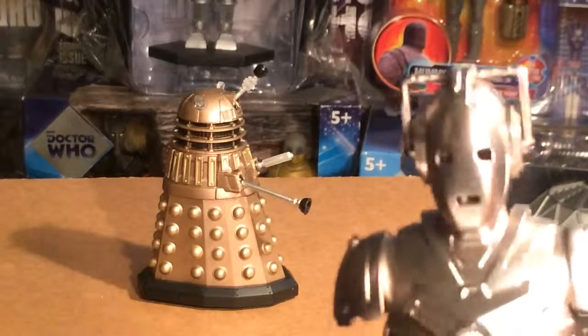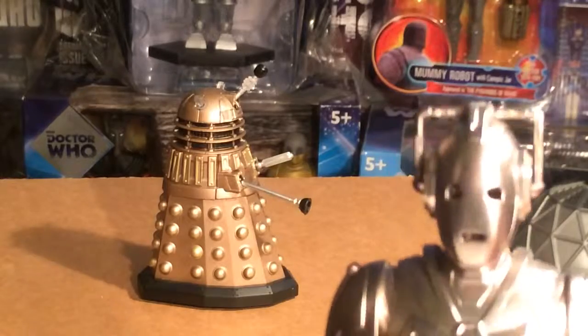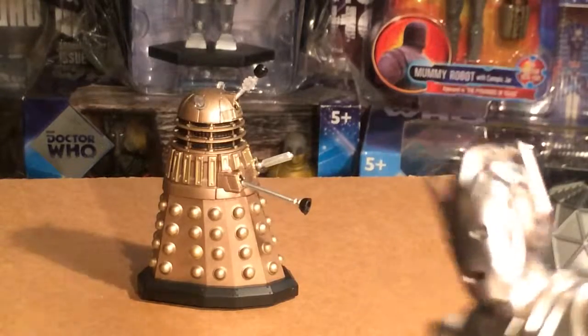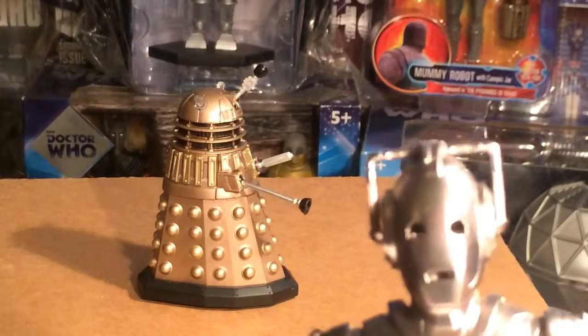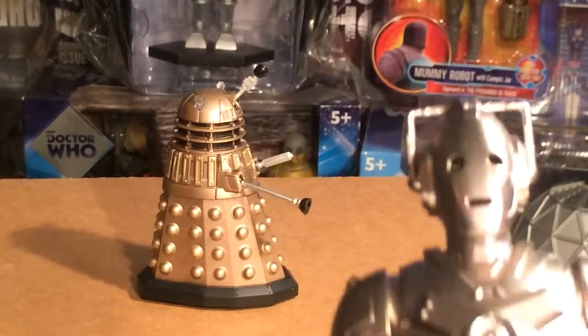Anyway, this is Cyberman Bill signing off. Hope you had your mind upgraded, and I'm going to destroy my mortal enemy over there. Goodbye!